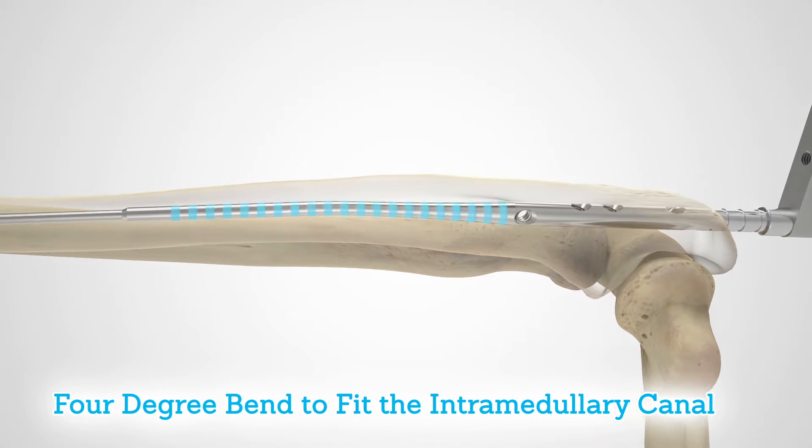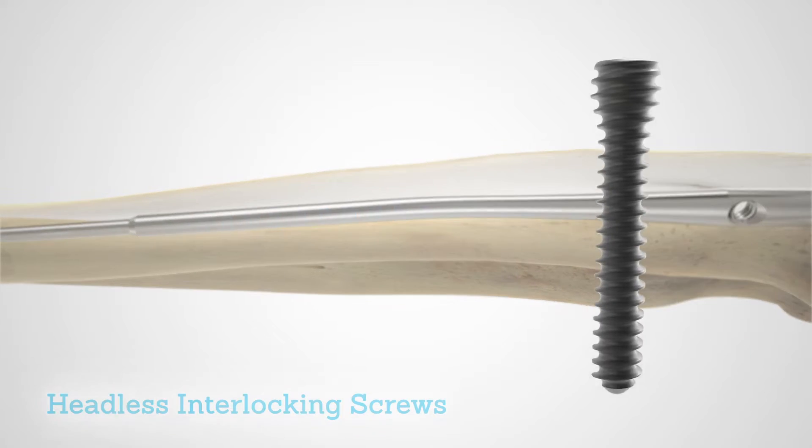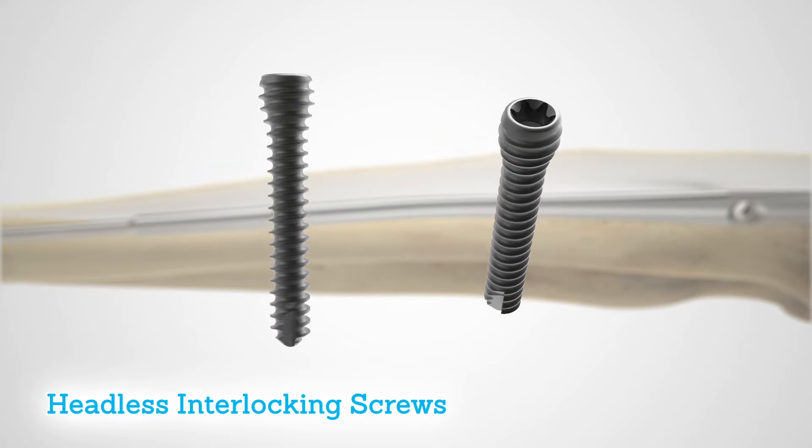Designed with a 4 degree bend intended to fit the intramedullary canal, the nail accepts headless interlocking screws to minimize soft tissue irritation.